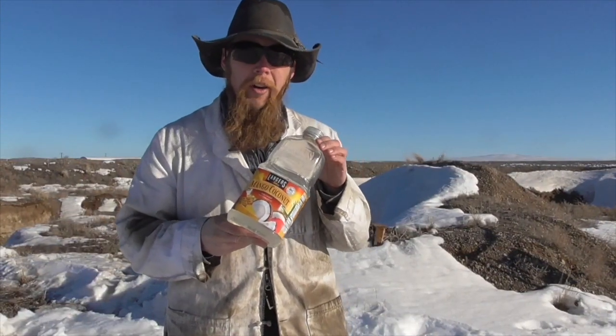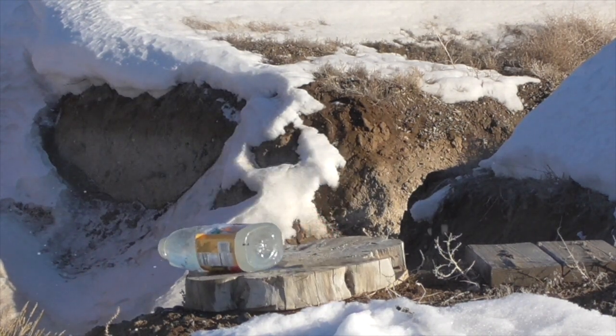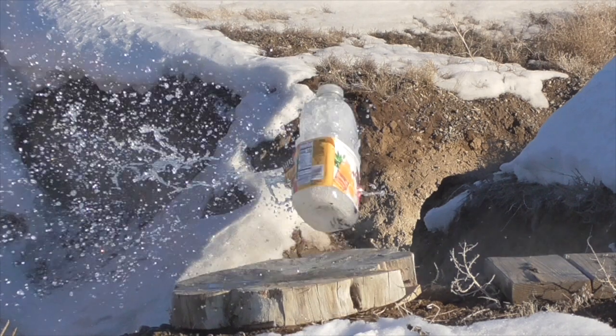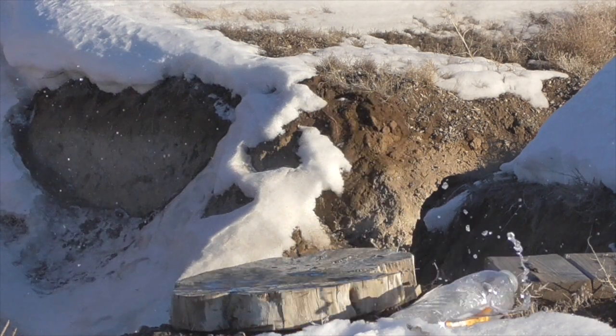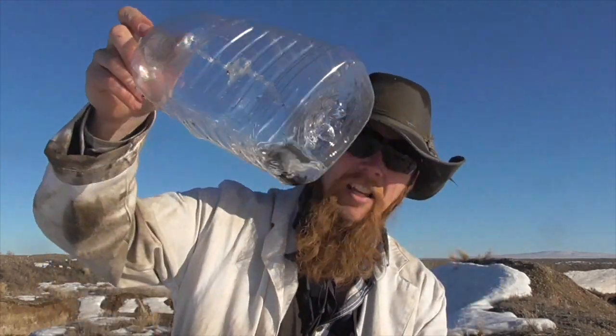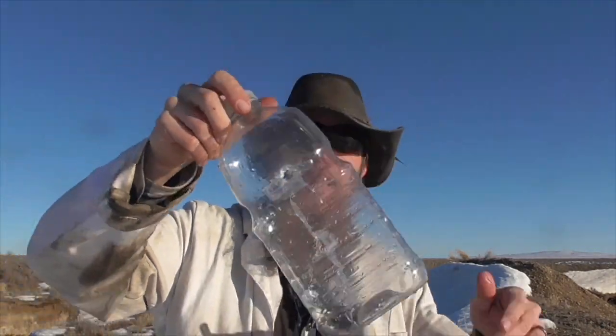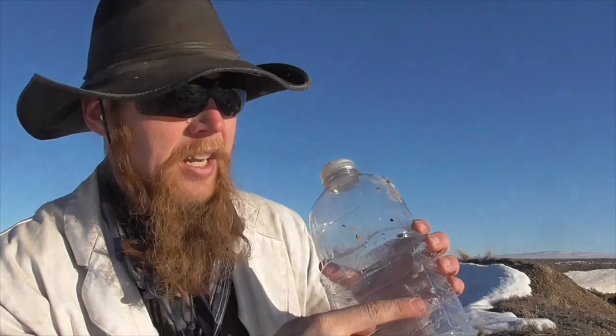Now let's try shooting a larger bottle of water. I shot the jug twice — first up top and then lower down. In both cases, looks like about the same thing happened: the plastic sabot hit the jug and shattered — you can see pieces of shattered plastic sabot in the bottom of the jug — and then the lead pellet continued on through, leaving two very small exit wounds.